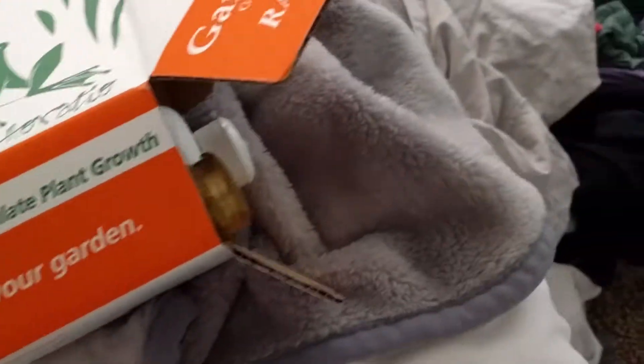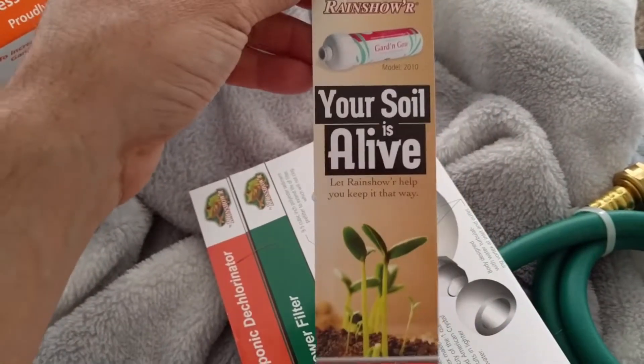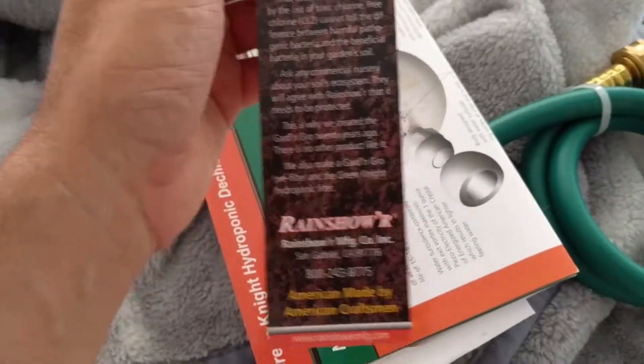It stimulates plant growth, made in the USA. It comes with this filter — this is pretty heavy. Garden and Grow also comes with a hose, and since it's heavy I understand why they give you the hose, so it can just be on the ground.